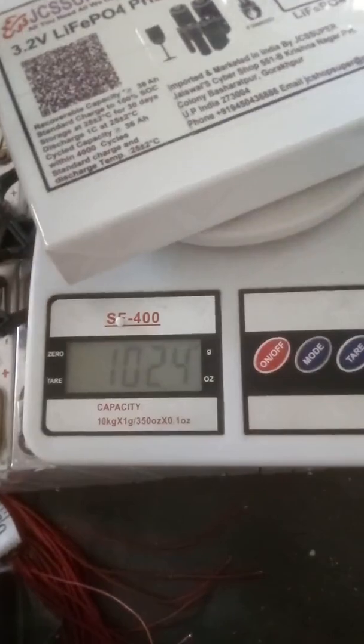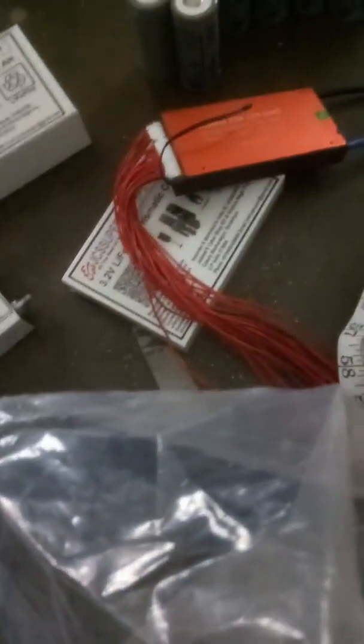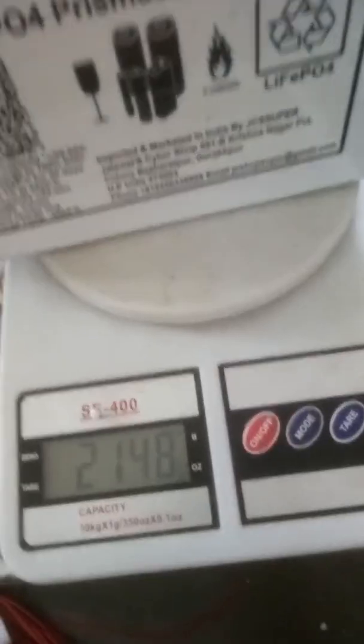The 40AH weighs around 1024 grams, or about 1000 grams. The 50AH weighs around 1100 to 1200 grams. And the 100AH is about 2 kg — around 2200 grams. We have made earlier videos on this as well.